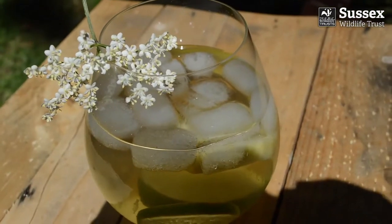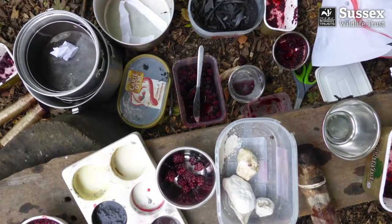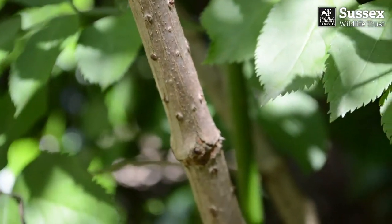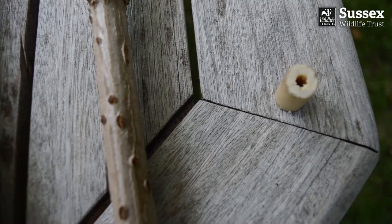Nowadays many people think of it as a weed and remove it from their garden, but I love Elder. The flowers make a delicious cordial, the berries make a great natural paint, and the wood from this tree contains a soft pithy core which is easily removed to create hollow pipes. Fairy folk make magical instruments from them, and I'm told that the Elder Wand from Harry Potter is the most powerful wand that ever existed.